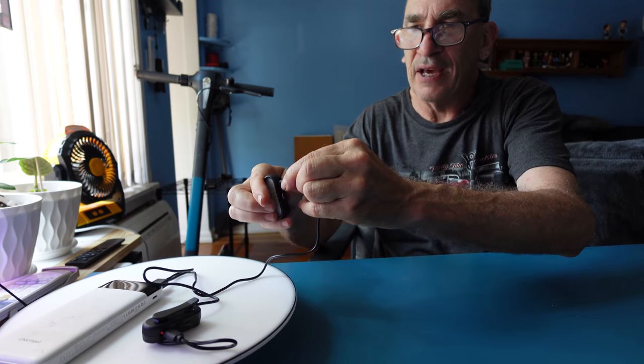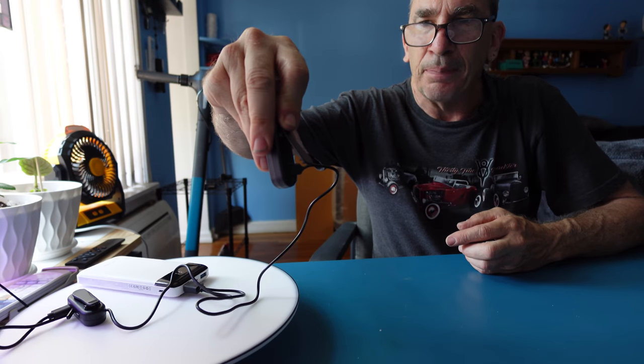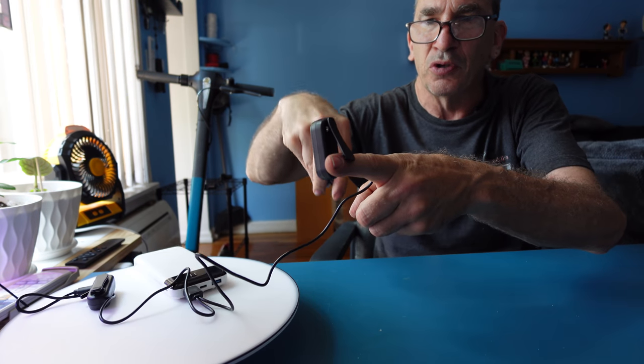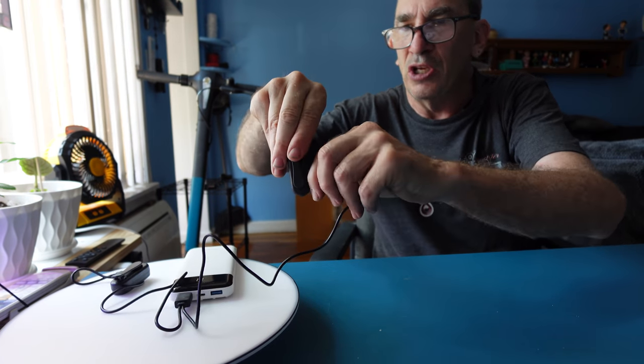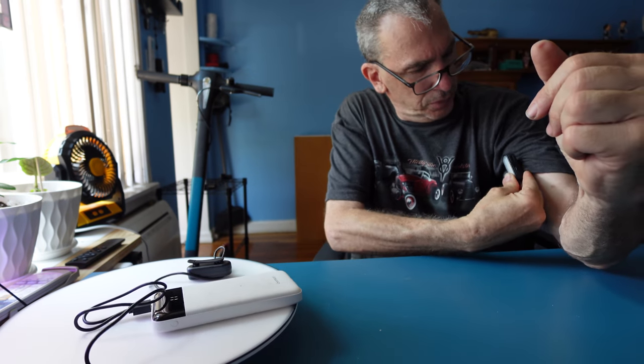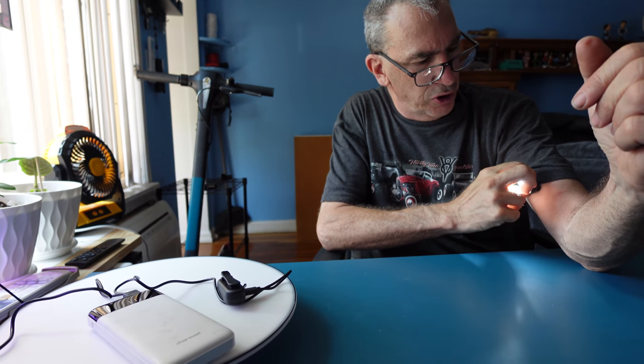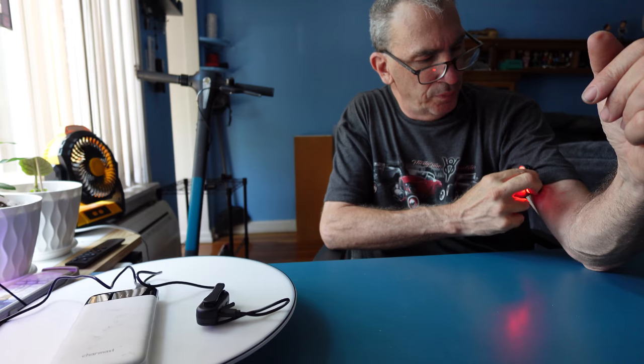On top of the unit there's a door. It's IP rated when the door is closed, so you can be out there in any type of weather. On the back of the unit is a clip, and the clip is pretty strong to hold on. All you need to do is unplug it when it's fully charged and put it on your shirt.